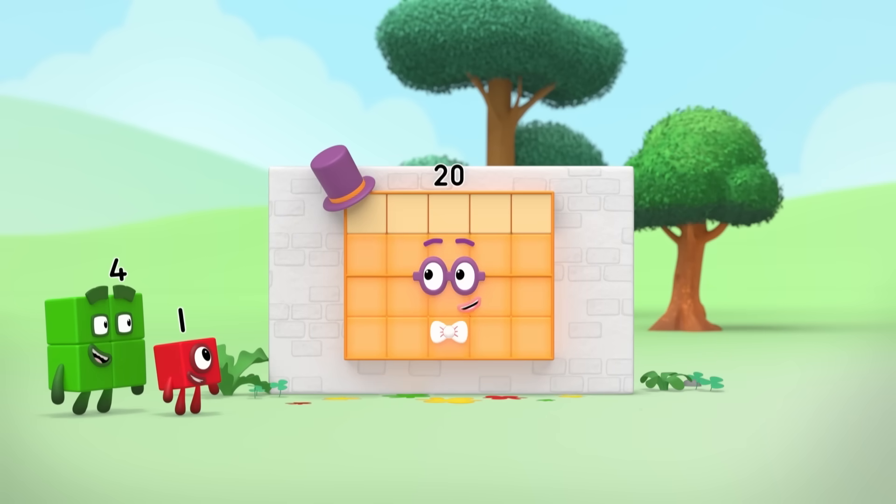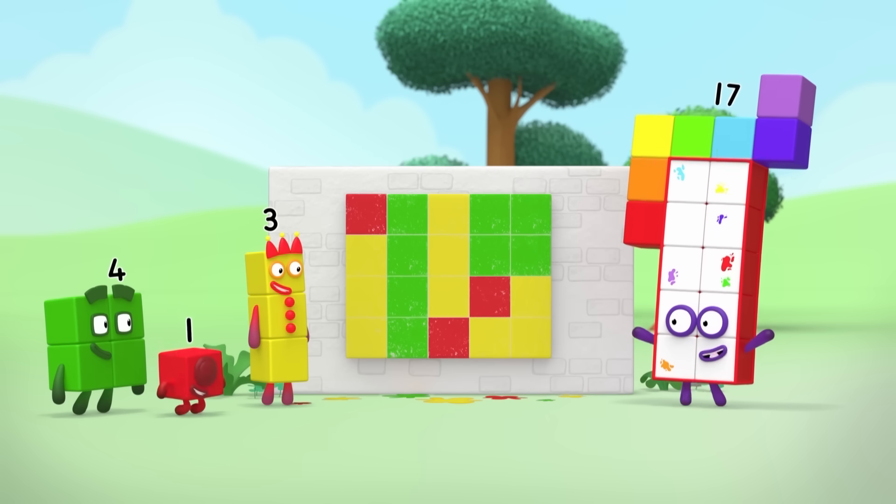Five, ten, fifteen, twenty squares! Great work, my artful splodgers!